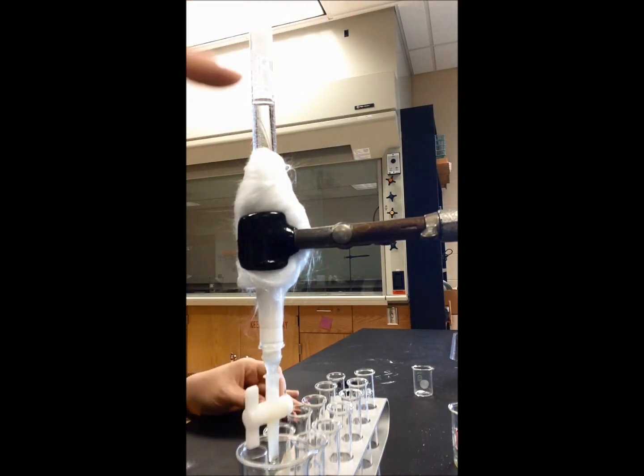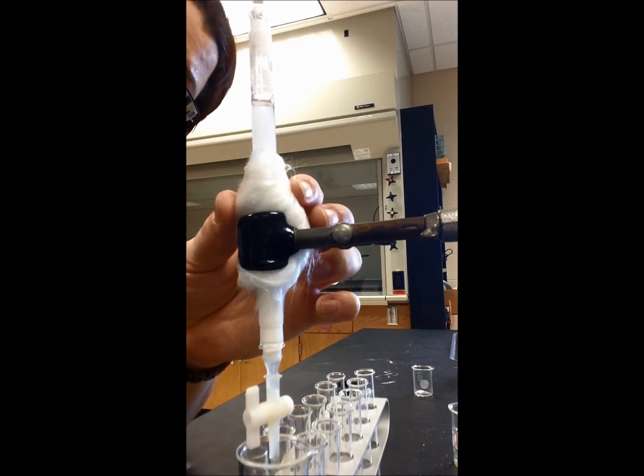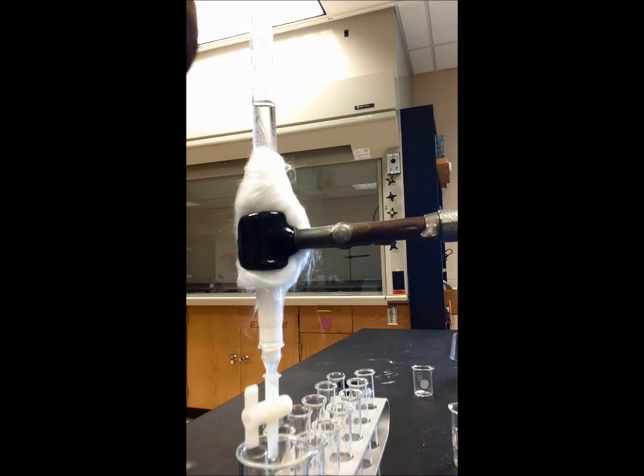I want to wash down all this stuck alumina that's up here at the top. So first I'm going to force it down with a spatula, and then I'm going to rinse it down with hexane.